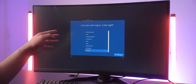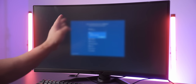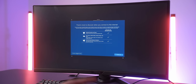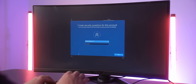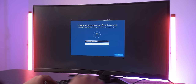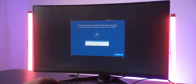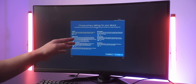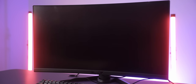Once installation is done, set up Windows: choose your country, keyboard layout, and skip the second keyboard option. Connect to your internet or skip for now. Name your PC, set a password, answer security questions. For all the privacy settings, disable each one — they're just extra background processes. Skip Cortana. And you're done with the Windows setup.